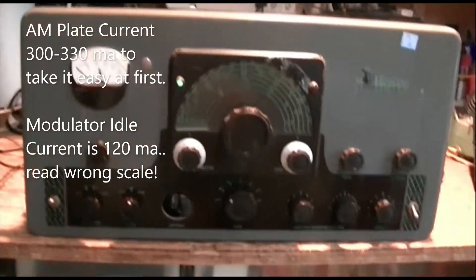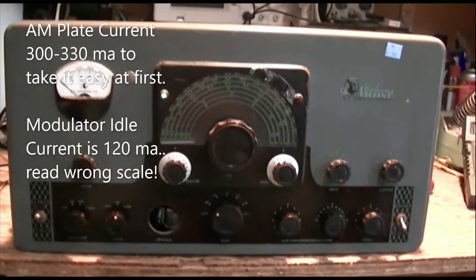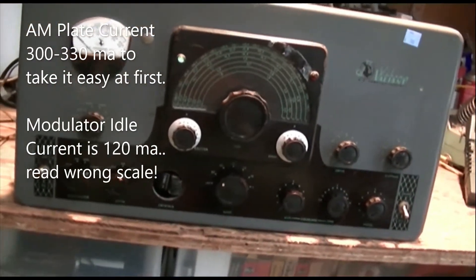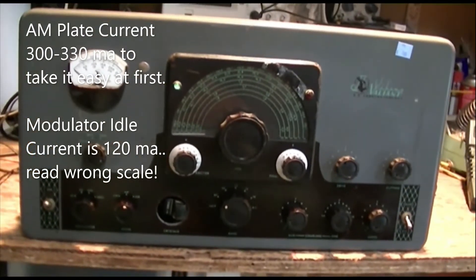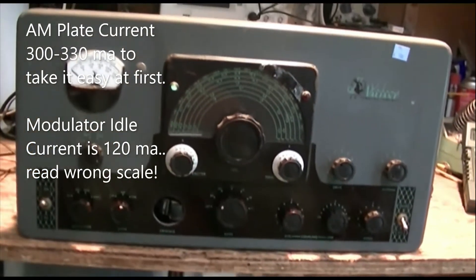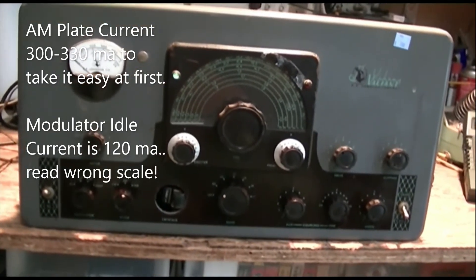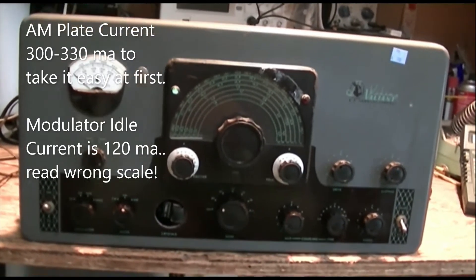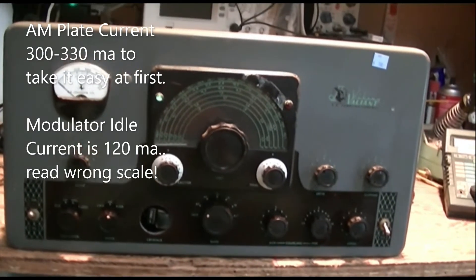So we're not done yet — still got some teething problems. The VFO doesn't work, and I think the neutralization is probably not too good, so we have to do that. I want to turn this thing back on its side so I can look up under its skirt and see where that arcing is happening.